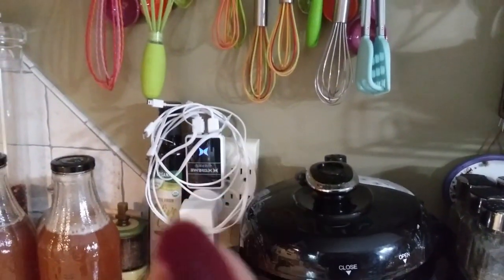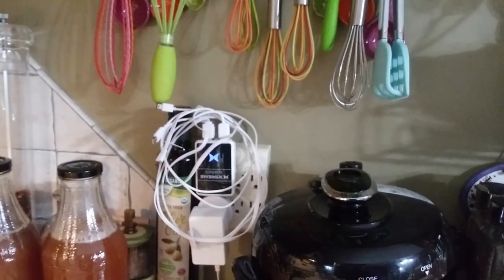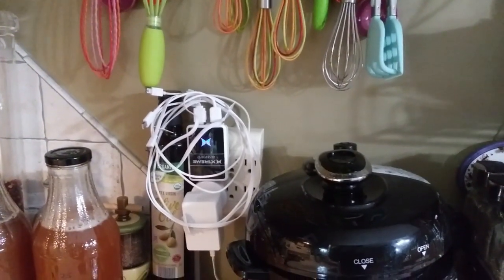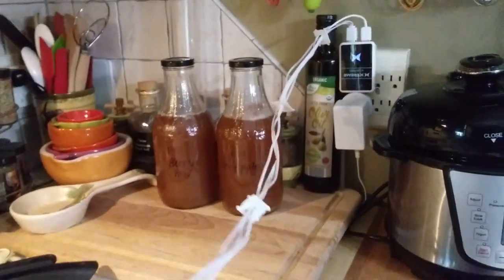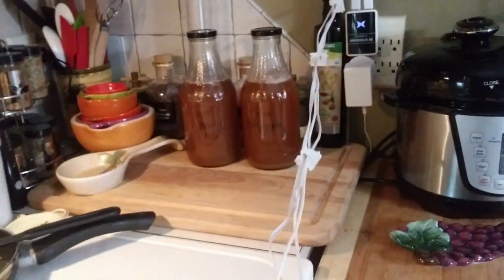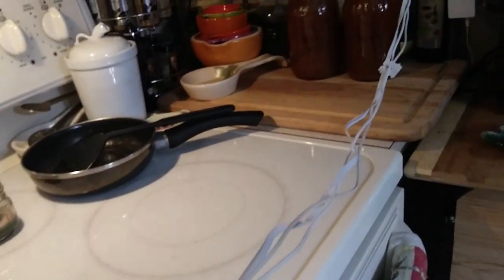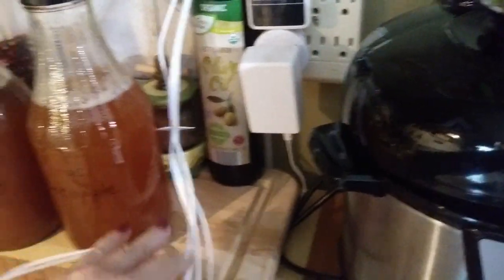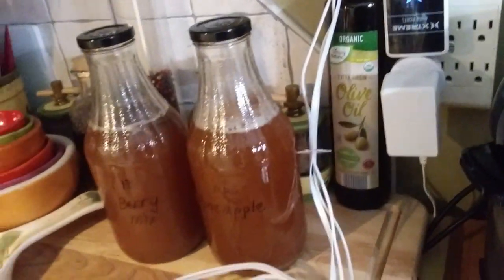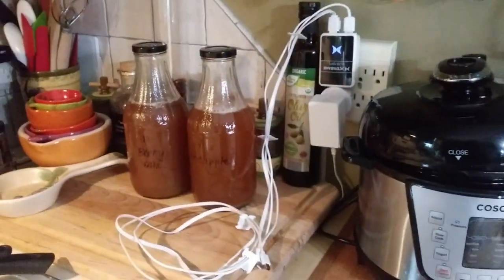I have a conglomeration of cords here for my camera and phone charging. What I did was take bread ties and stuck them throughout the cords just to keep them together so I can roll them up. I think I'm going to put them back behind the unit to make it look a little neater.